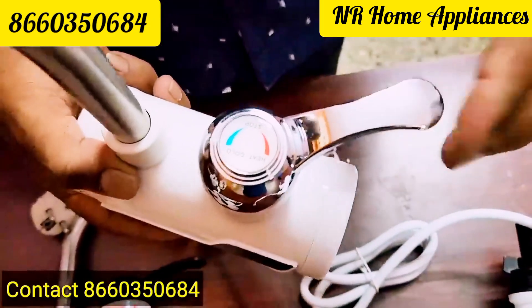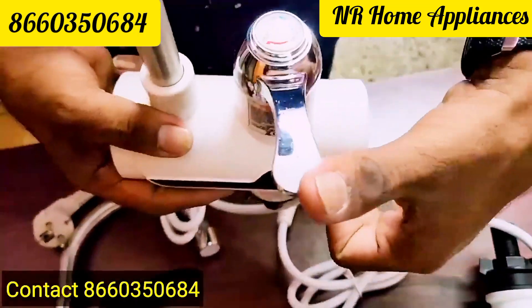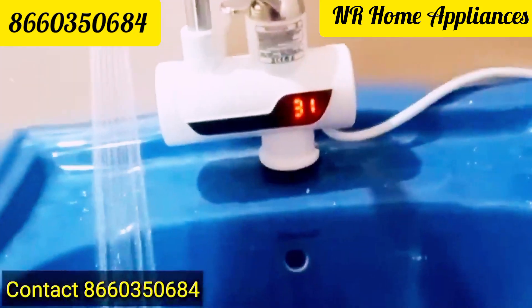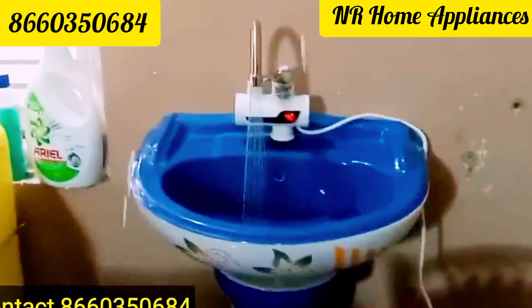Here, it is normal water. This is the tap water. This is the temperature. This temperature is 30 degrees. This temperature is 60 degrees.